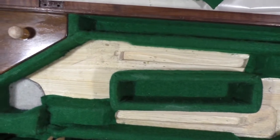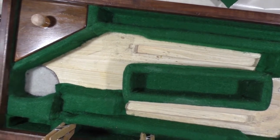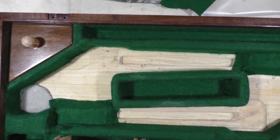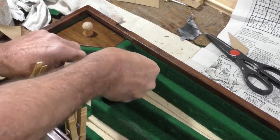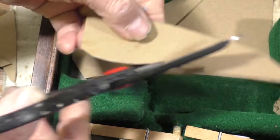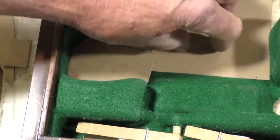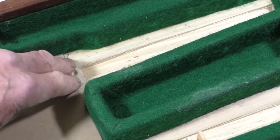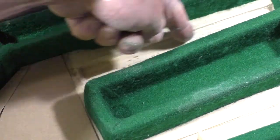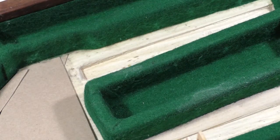Now I've got everything done except for the bottom where the pistols go. I've got to make patterns — each side's going to be a little bit different — so I'm going to make some cardboard patterns, piece them up and glue them in there with a hot glue gun. What I'm thinking of doing is gluing this in and then splitting this with the knife and folding the sides down, and just putting one little last strip right down the middle there.